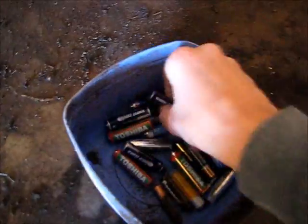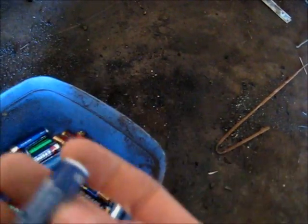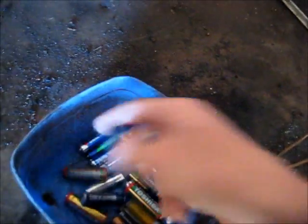Let's start blowing some batteries. We'll start with these nasty generic Chinese leaky Whitehawk batteries. They should go off with a bang. Let's try then.